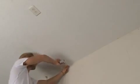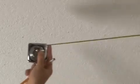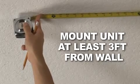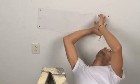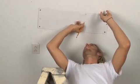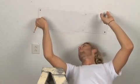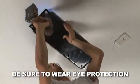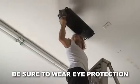Once determined, measure an area 10 feet in length and at least 3 feet away from the wall for mounting the unit. Using the paper template provided, mark the holes on the ceiling, making sure that they are on a joist, and then drill pilot holes for installing the motor mounting plate.